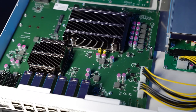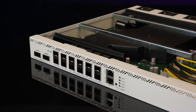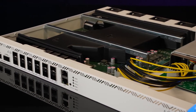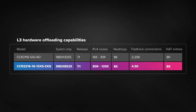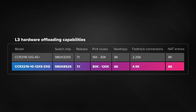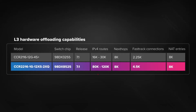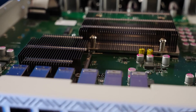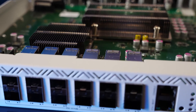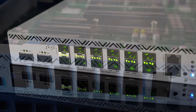It keeps track of all the connections, offloaded or not, and makes adjustments in real time. Since the number of connections that can be hardware offloaded is limited, the CPU has to decide which connections need to be placed into hardware offloading and which need to be taken off and processed by the CPU itself.